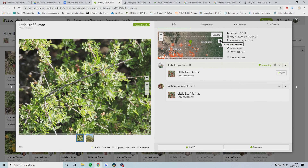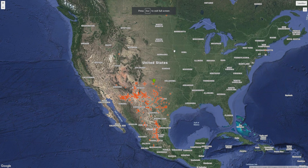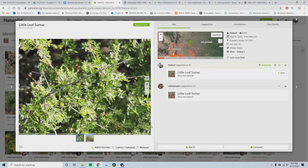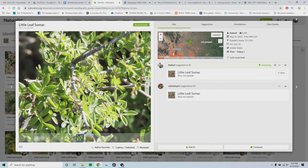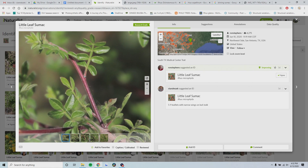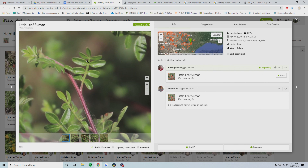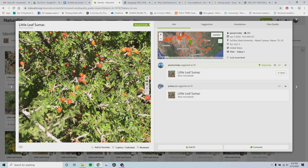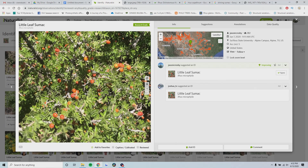Here's a pretty easy species of sumac to identify. It occurs in the south and southwestern United States as well as in Mexico, and it's called little leaf sumac - the name pretty much gives it away. The leaves are pretty small. They are compound leaves, and it's more of a shrub than a tree. Looking at the leaflets, it looks like it has winged rachises. The leaves are very small and shiny, it has a shrub-like appearance, and it has red little fruits or berries on it.